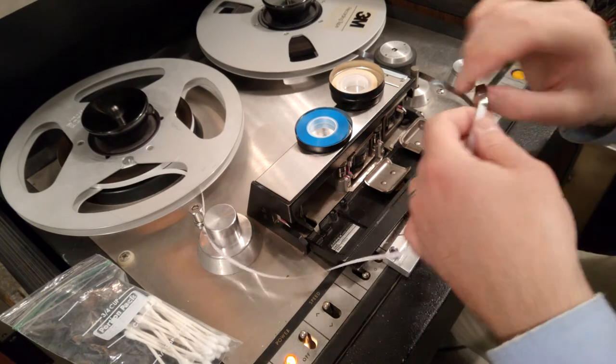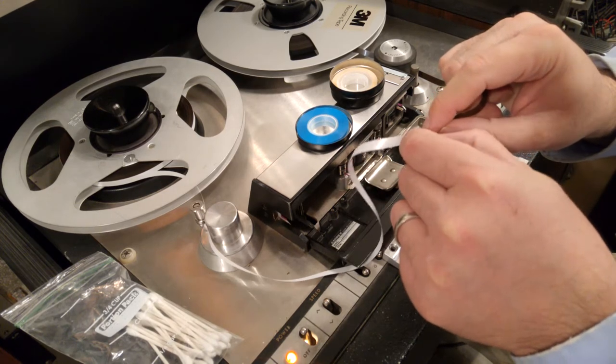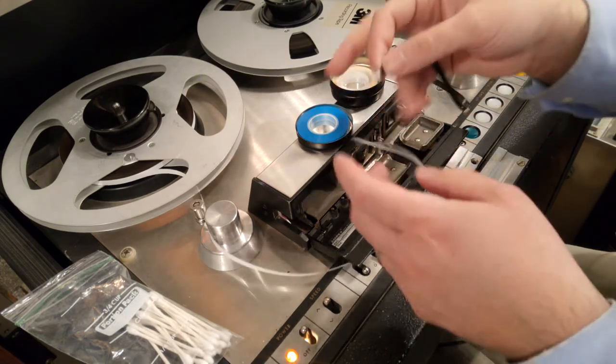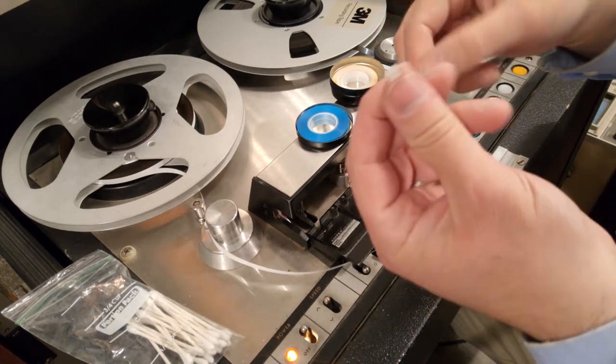The way I'm taking these apart is I bend the splice back a little bit like this, and that reveals just a tiny crease — the tiniest edge on the tape — and just peel it loose with my fingernail. Same thing with the tape side.